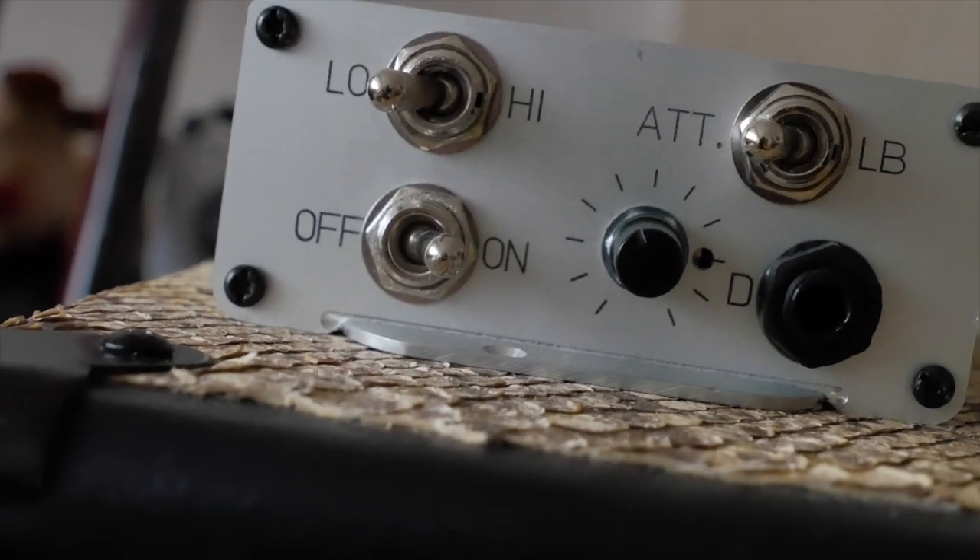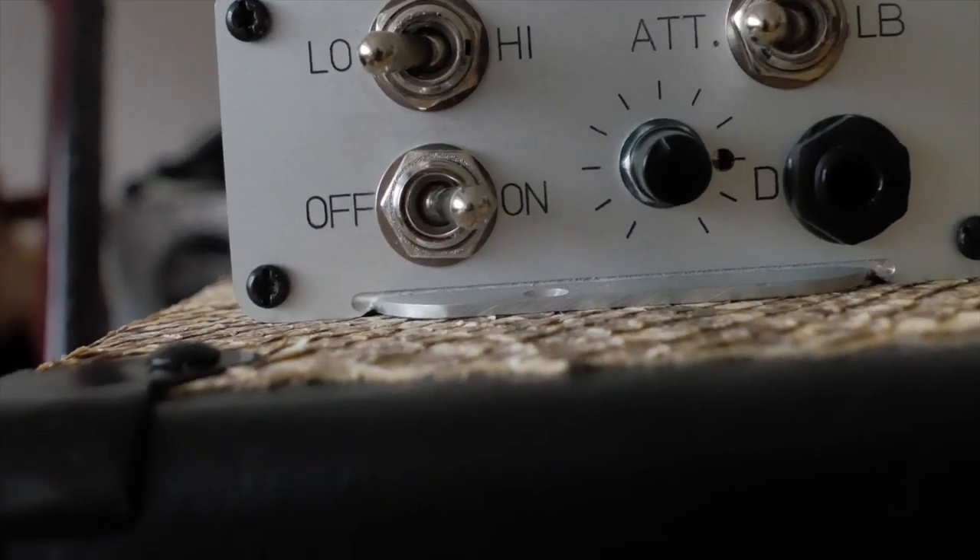This is a really simple unit to use and I'm going to show you how to plug it into your amp. It has an on/off switch to turn the attenuator on and off. In the off position, the signal just goes straight through to your guitar cab, so your full volume from your tube amplifier goes through to your speaker cabinet.